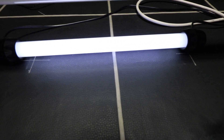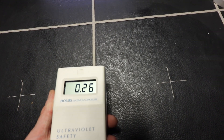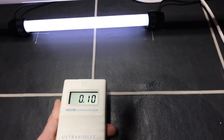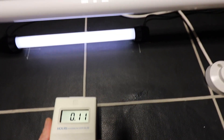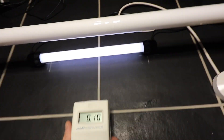Next is the ExoTerra UVB 200 — it's a 14-watt bulb. At one foot away it's reading 0.26. It's a small bulb but quite powerful. At 15 centimeters or six inches away it hits 0.1. I wouldn't recommend a lot of exposure to this bulb, so try to stay out of the grow room when it's on.